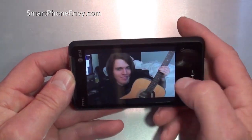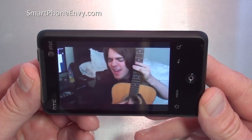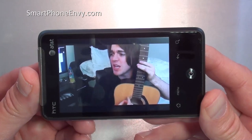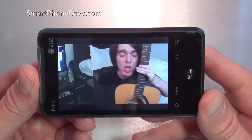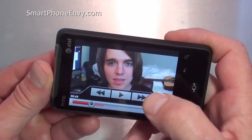Let's take a look at YouTube. You can watch these videos in HQ, so it looks pretty good. That's YouTube.